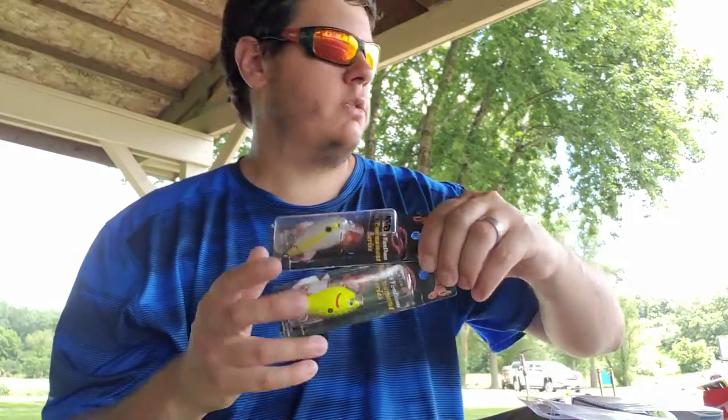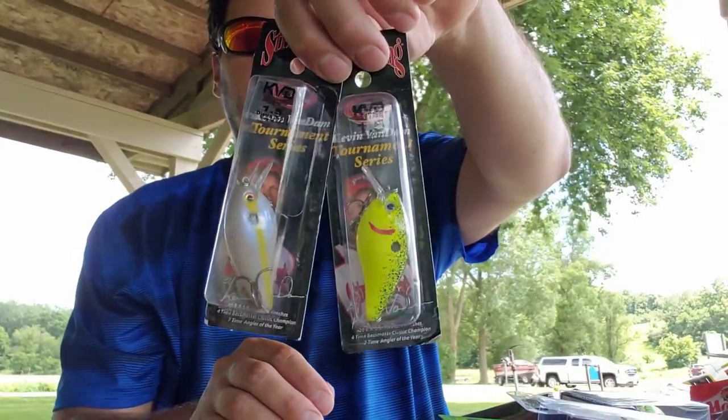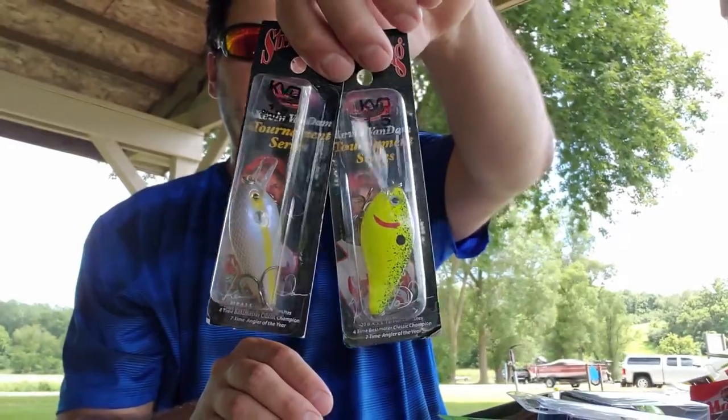Some more tournament series KVD 1.5 crankbaits from Bass Pro — got chartreuse and chartreuse shad. You can never have enough of those.